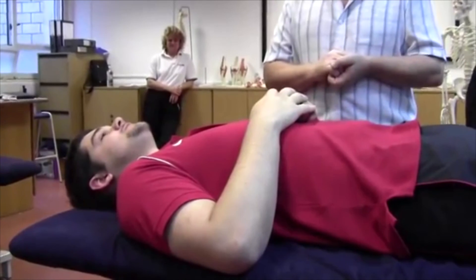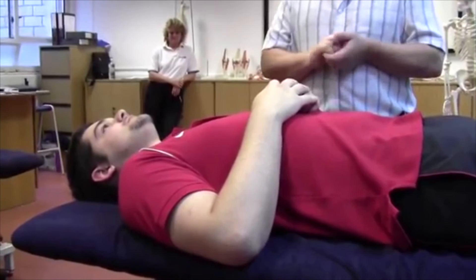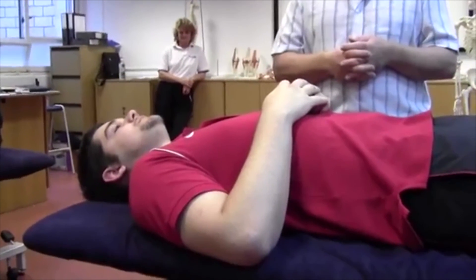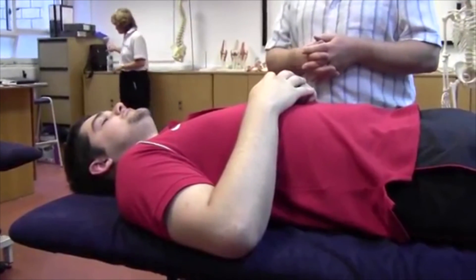We've got a combined test for both pec major and latissimus dorsi. We look and see where the shortness lies in those particular two muscle groups, and then from there we can go on and do some PNF techniques to try and stretch them out.